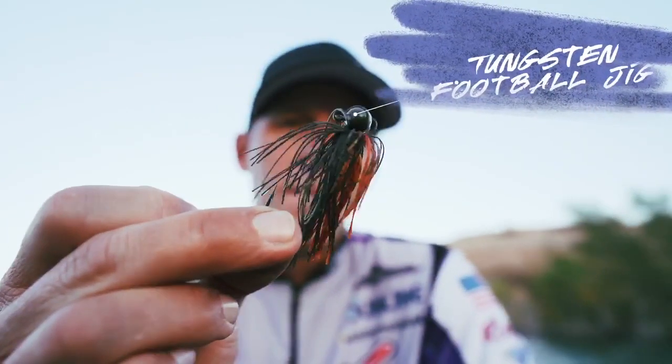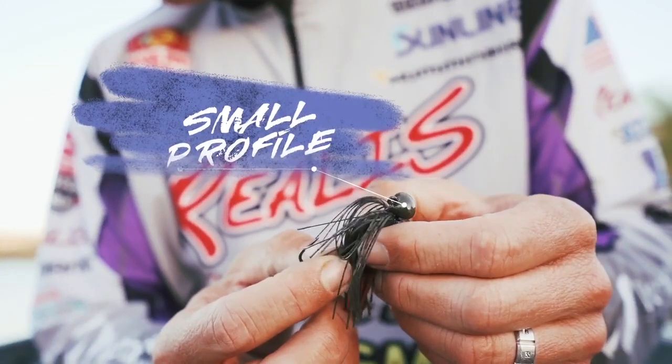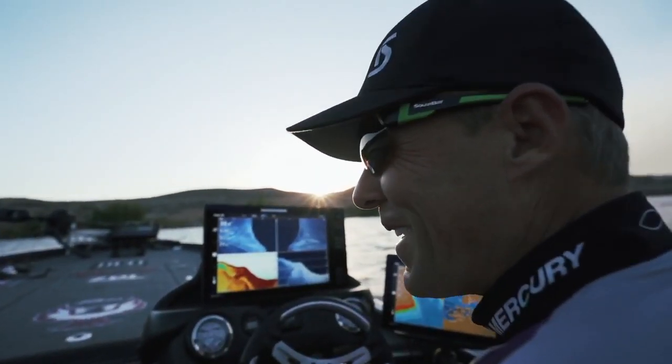This is the Picasso Tungsten football jig. This is a really awesome jig — it's obviously a tungsten head. This is a 3/8ths. You can see a normal 3/8ths — it's way bigger than that. All the weight is in the very front, so it gives this jig a particular action which is really nice.